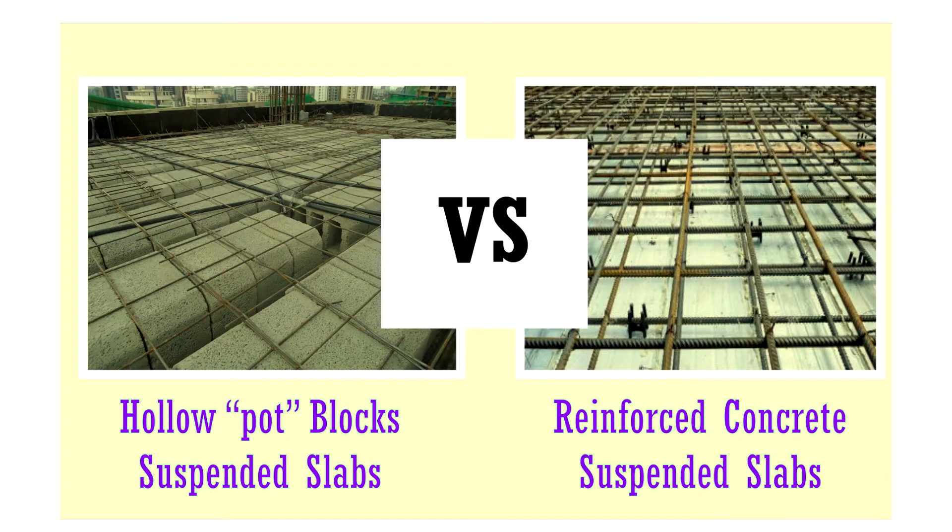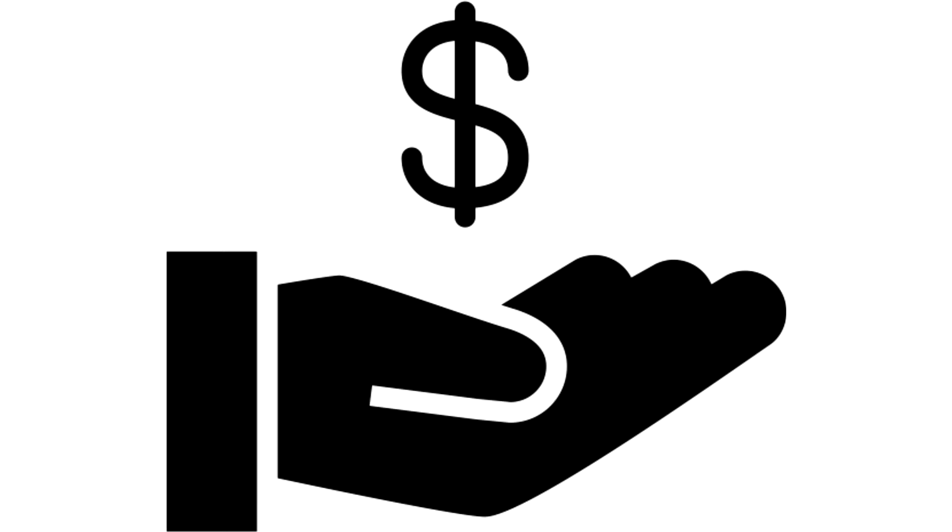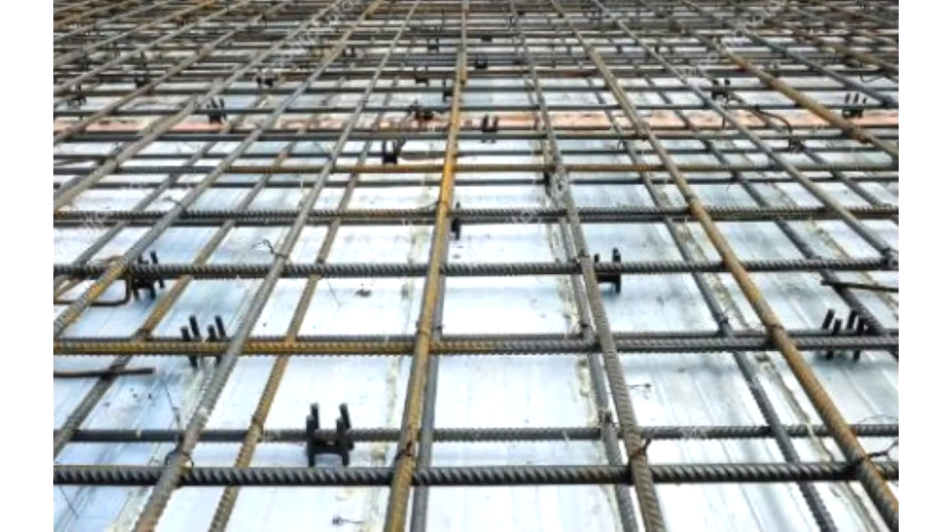So why hollow block suspended slabs instead of regular reinforced concrete suspended slabs? Well, for a start, this is a very economical way of doing suspended slabs, because the cross-sectional area of reinforcing steel is greatly reduced, except for the ribs and the adjoining beams. If you look at the normal way of doing slabs, you have to literally create a mesh of reinforcing steel on the bottom side and on the top side to achieve enough tensile strength. If you can take most of that out and replace it with hollow blocks, immense savings will definitely be yours.